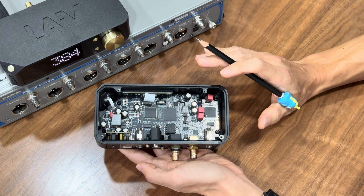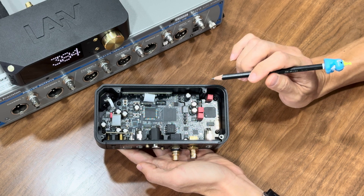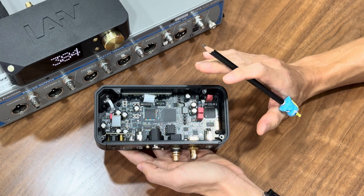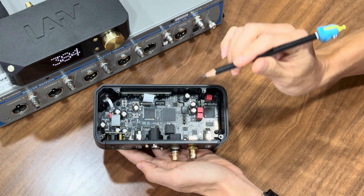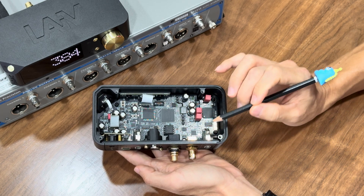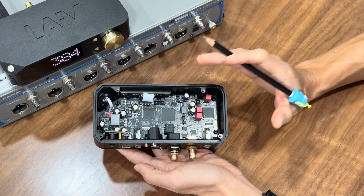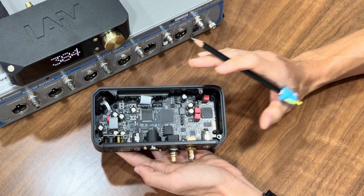These femtoclocks are from the reputable company Akil Silicone, ensuring low jitter and ultra-precise timing. What further makes the Micro DDC stand out is the 10MHz master clock input, which allows the Micro DDC to synchronize with a high-quality master clock. Using its precise, even lower phase noise clock signal can further elevate the sound quality of the Micro DDC.